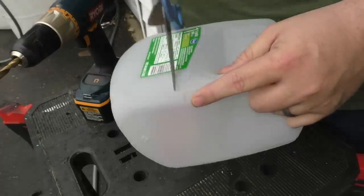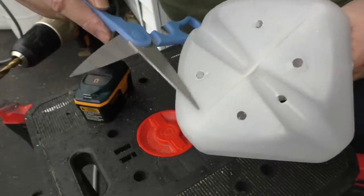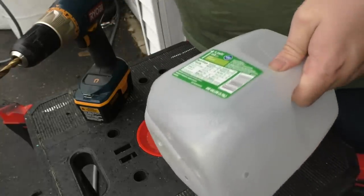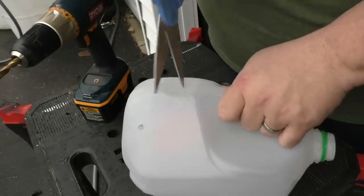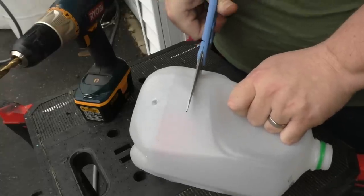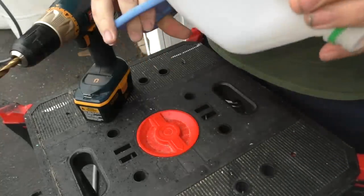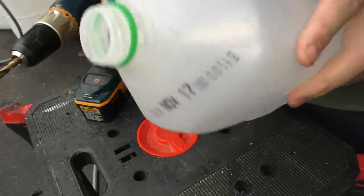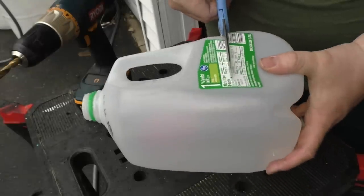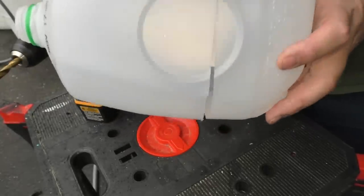Now you want to cut around the edge, just beneath the handle, and leave a little one-inch lip on the side opposite the handle so the top stays attached. I'll use the drill-a-hole method to get my cutting started. Make sure you cut it pretty straight. I like the side opposite the handle to be where it's attached, so I go back to my hole and cut again. You can fold the top back like that.